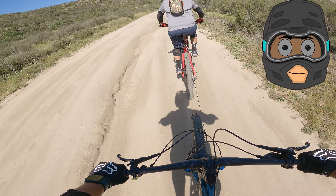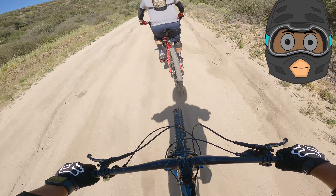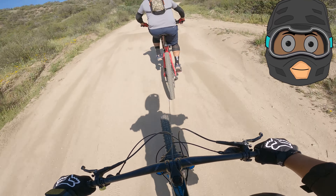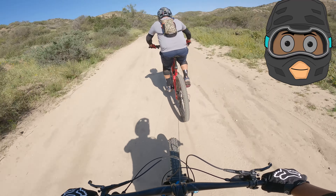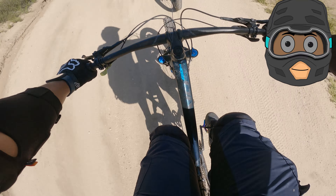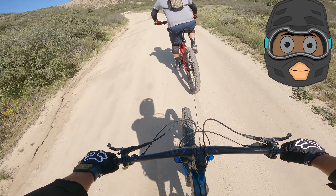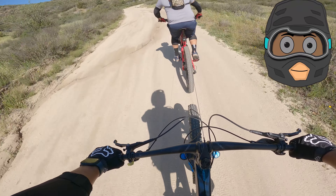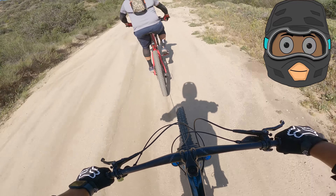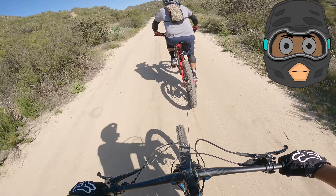I'm not gonna pedal to see if he notices. This is funny — look, I'm not even pedaling anymore! Come on bro, I'm pedaling hard, let's go! Just kidding, my bad, I'll help you out. I don't even have to pedal.